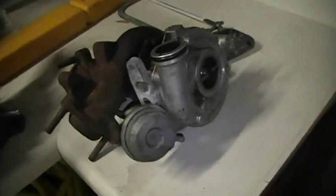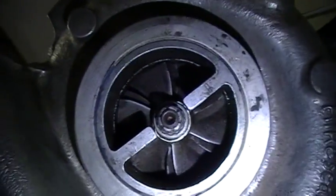What's up guys, this is my one dollar turbo. I bought it on eBay. It's an AiResearch — I don't even know the model of it, I don't even know where it's from. I don't really care at this point. It's a small little thing.